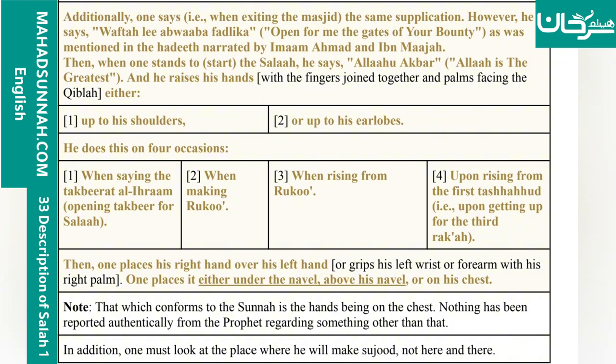Then one should stand to start the Salah. He says Allahu Akbar — Allah is the greatest — and he raises his hands with the fingers joined together and palm facing the qibla, either up to his shoulder or up to his earlobe. He does this on four occasions. One: when saying takbirat al-ihram, the opening takbir for salah.